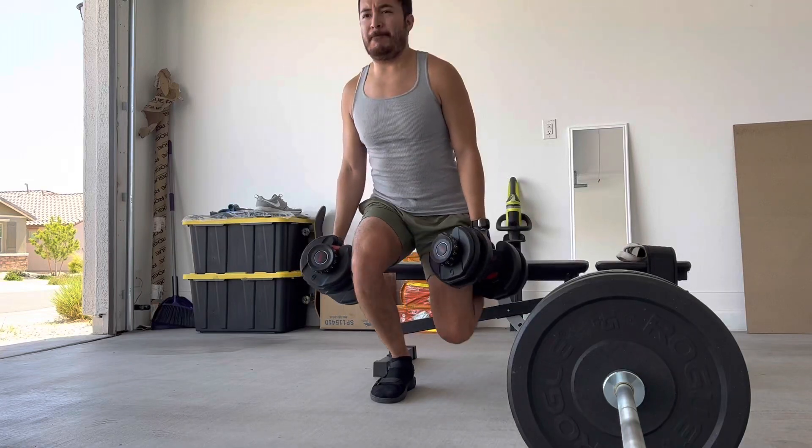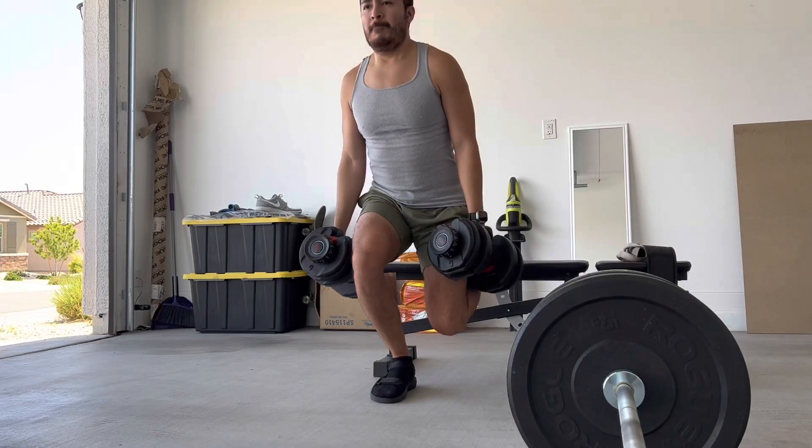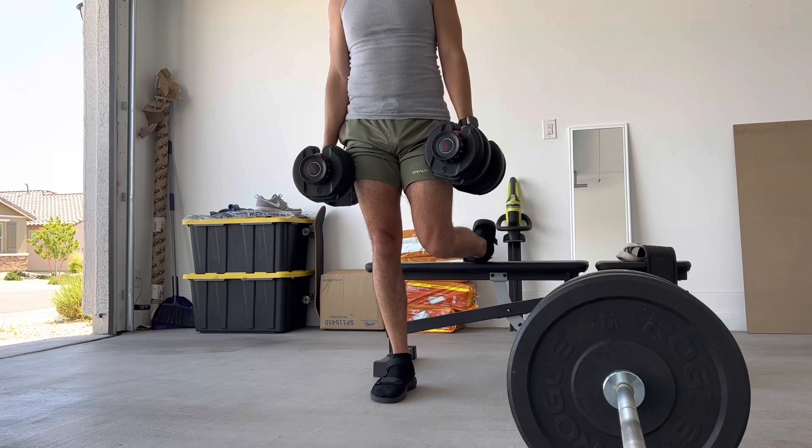Today's day 138 and we have — I don't know what to call this day, it's like legs plus deadlifts.